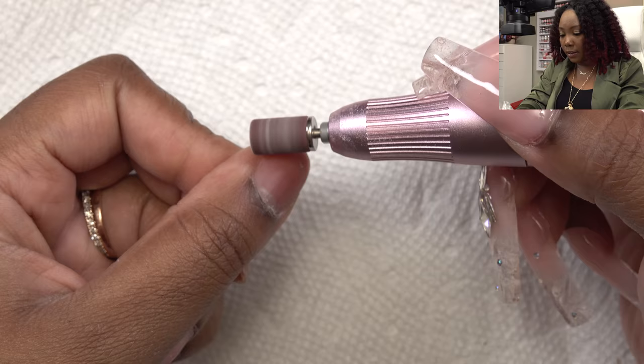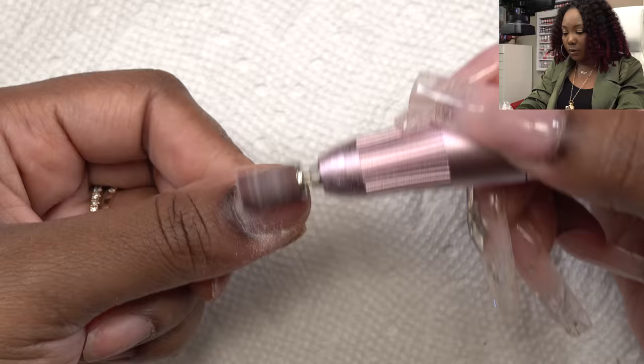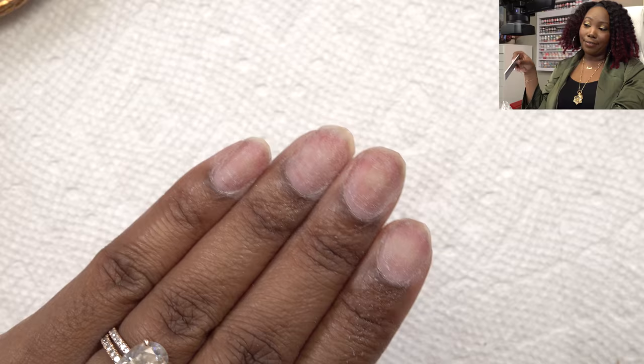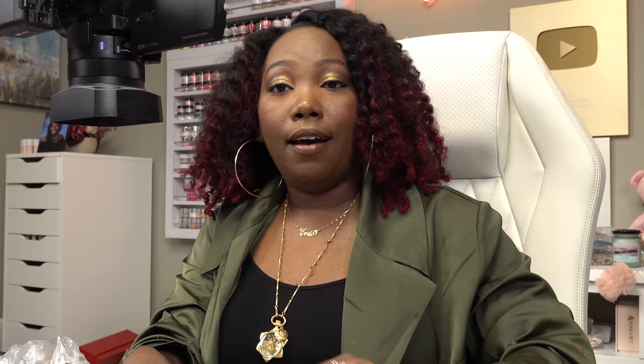Next I'm just gonna take my e-file and work around my cuticle area and also take the shine away from the nail. I'm using a fine sanding band so it is not rough. After that I'm going to take my hand file and smooth out the free edge, filing the nail down as short as possible.